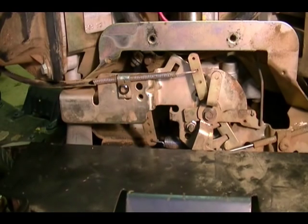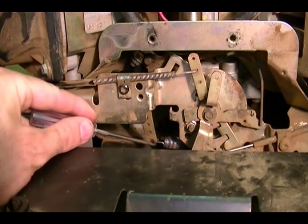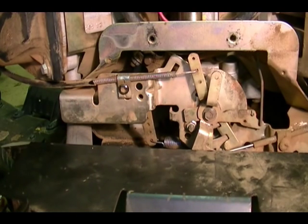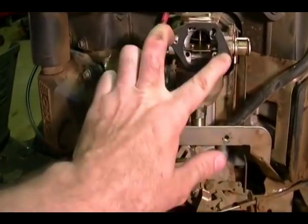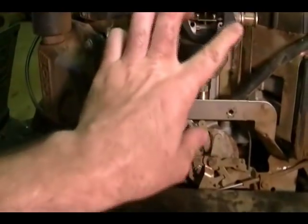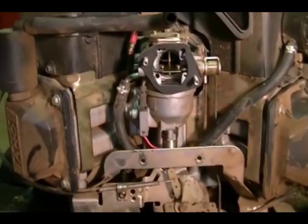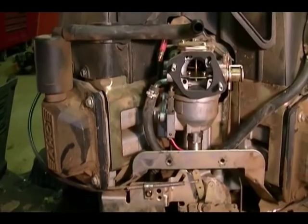And that's it — that's all there is to it. You can also change the sensitivity level of the governor system by changing where the spring connects with the governor arm, but I'll leave that for another video. I also wanted to mention that to get to this area, I had to remove the air filter, which connects here with a couple of nuts and bolts. But that's all there is to it. I hope you found this video helpful — thank you for watching.